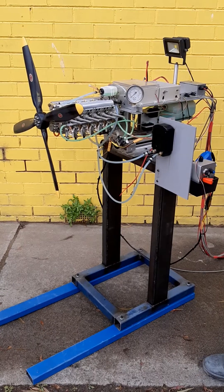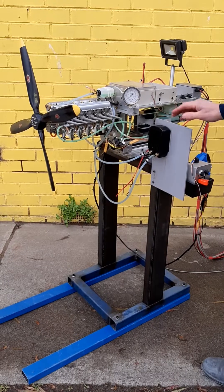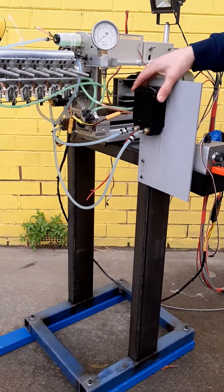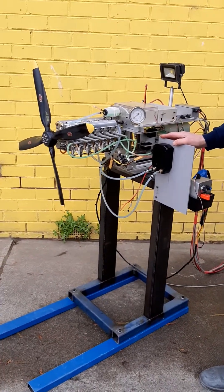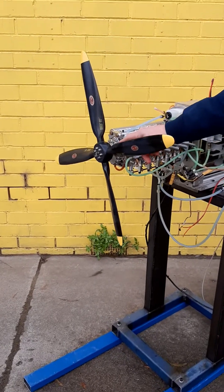It's a two-stroke of 108cc capacity. It's liquid cooled and uses a miniature radiator as you can see here. It delivers over 13 kilos — or for our American friends, 30 pounds — of thrust. It features a reduction gearbox, which you can see up the front.